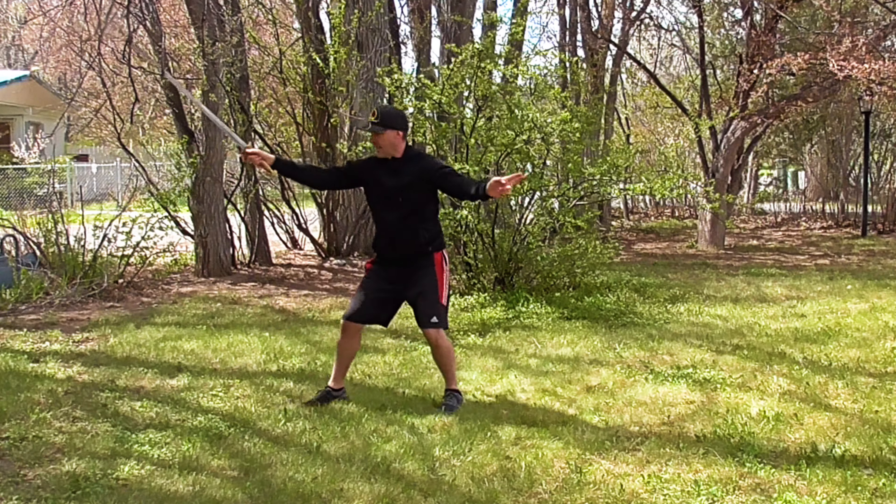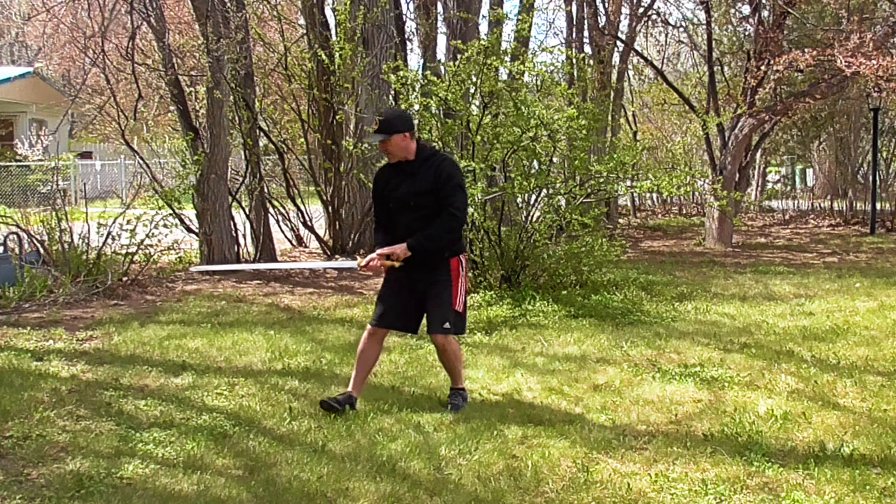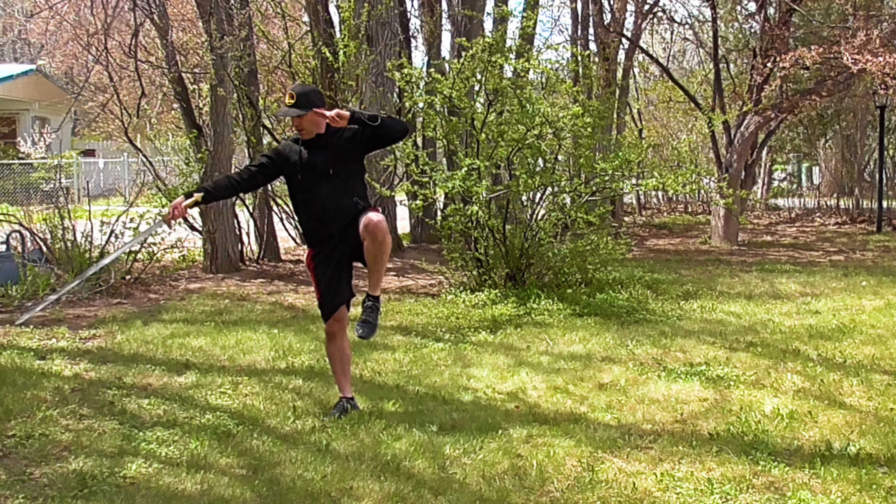Draw back, deflecting in and cut. Stepping out again and thrusting low.